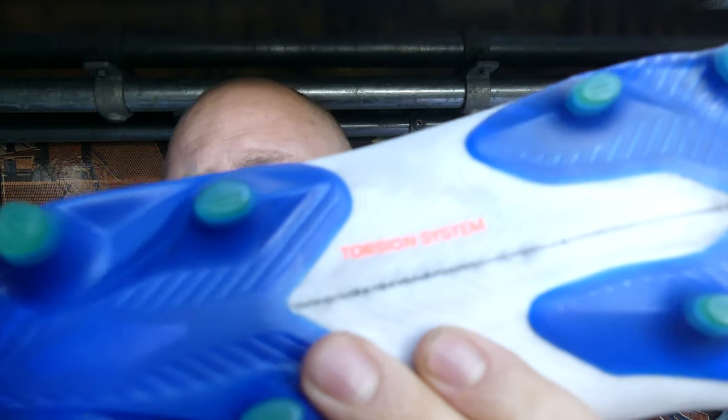Round three: traction, sole plates, and stud patterns. Both have the split sole design, which is exactly the same, with the brand new torsion system on both. There is absolutely no difference between them apart from one being shiny, which doesn't affect performance. So it's another draw.